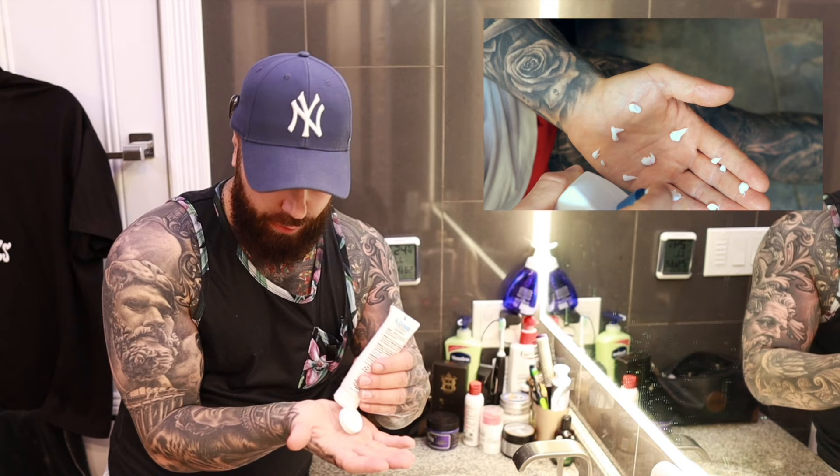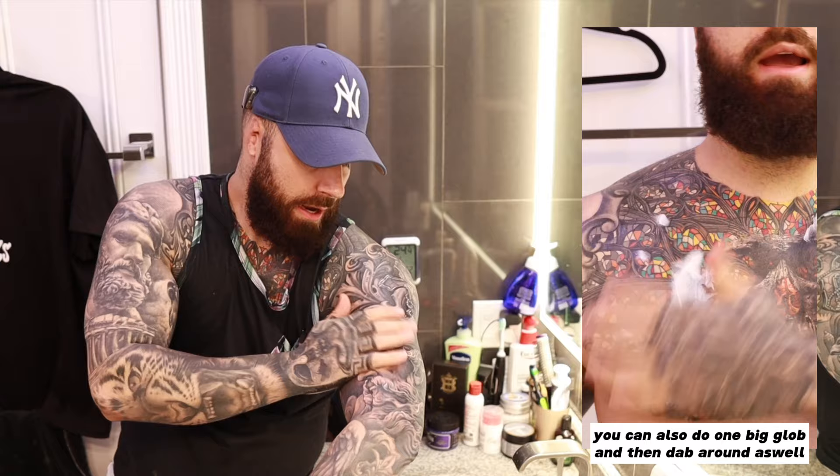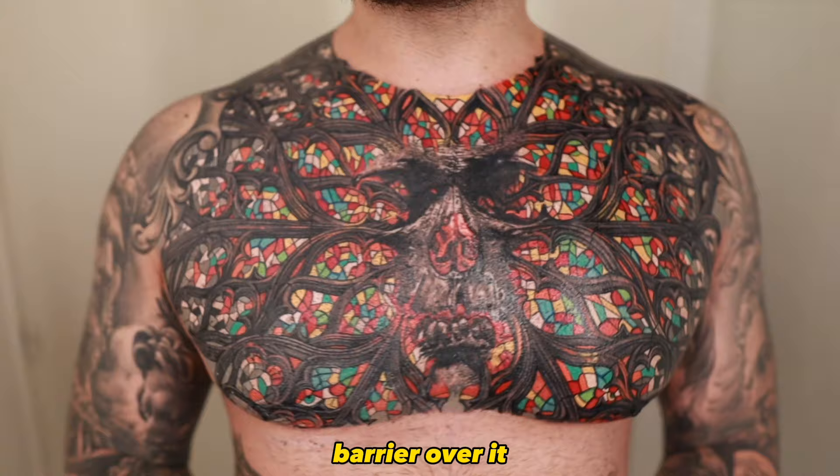This is where I've changed my methods compared to the old video. What I like to do is put dime-sized amounts of ointment on my hand in different locations, and then go about dabbing it onto the tattoo. The dabbing method spreads it a lot faster than putting one big glob and spreading it out. After a minute of dabbing, it's already spread enough to where you can then lightly and gently rub it in. Once it's fully worked into the skin, get some more paper towel and lightly dab the area to remove any excess. You don't want to suffocate the tattoo — just leave a nice protective barrier over it to nourish that new healing skin.